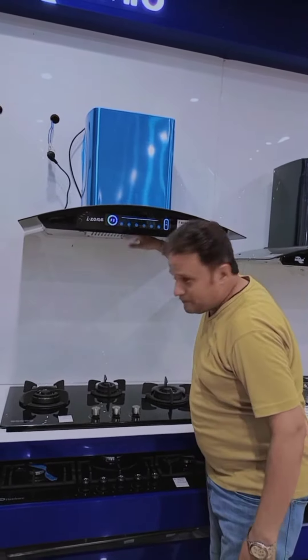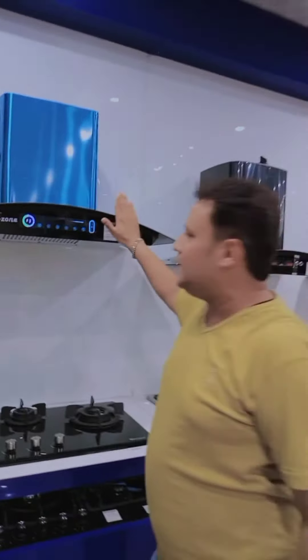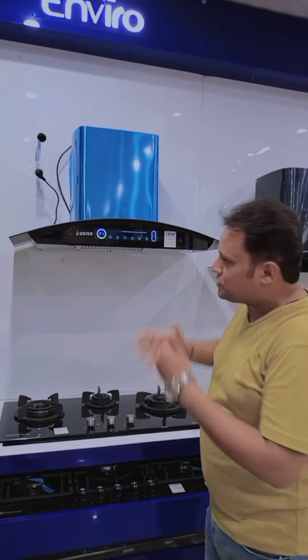After this, you can see the filter. This filter is easy to remove. The hood runs at 800 RPM and also at 1200 RPM.